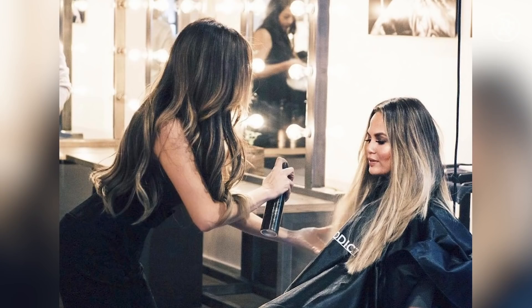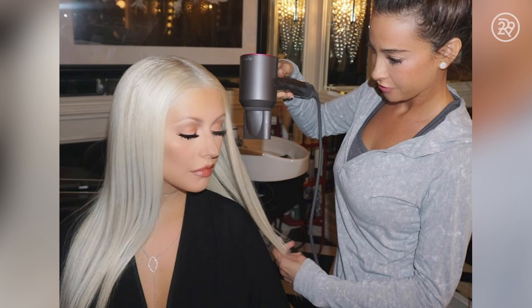Before you see my hair transformation, hair is my whole life. I discovered my passion for hair when I was so young. I was probably like five or six years old, and I have a lot of cousins, and we're all close in age.